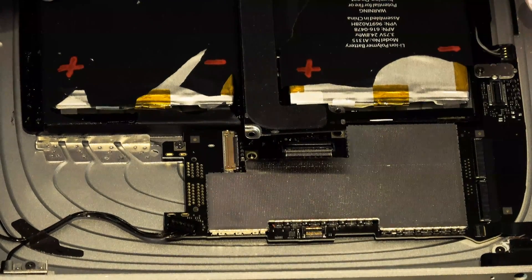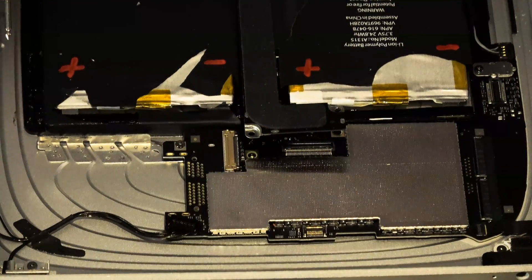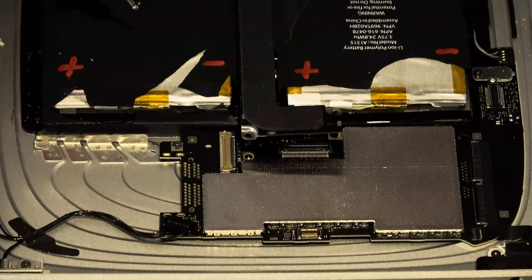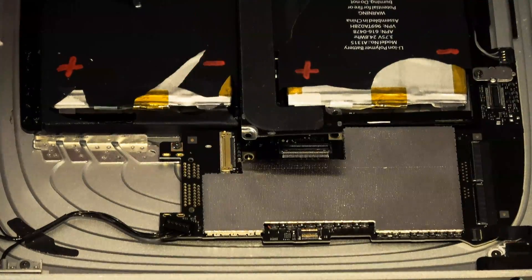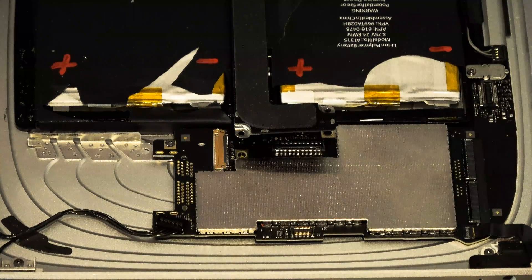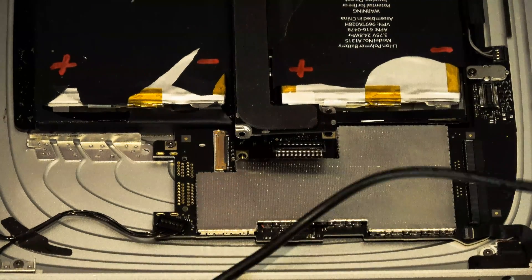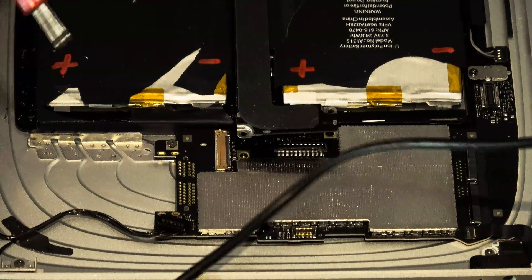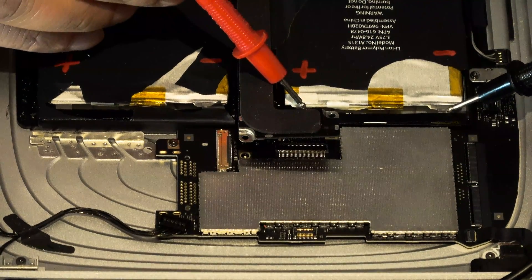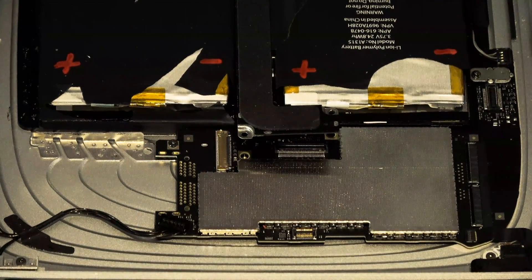There are actually two cells in here, totaling 24.8 watt-hours. They are actually both connected together, and I wasn't sure if the battery management board had each cell separate or if they were both connected directly together — I found they are connected together. I labeled them positive, negative, positive, negative. To be on the safe side, always verify this on your own for your specific device. We are currently at 2.28 volts per cell, which is too low.